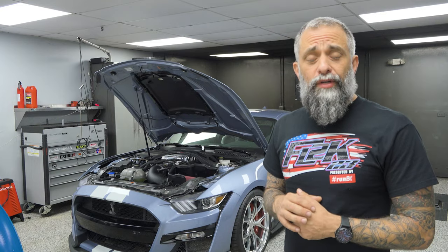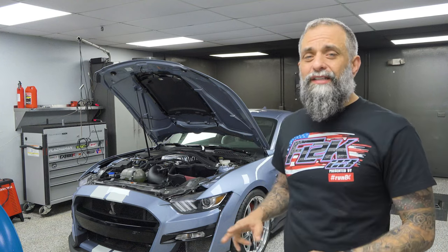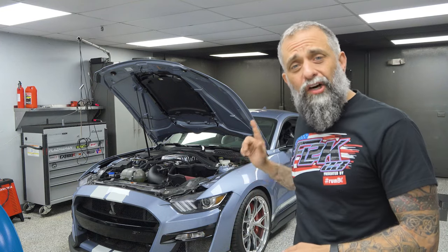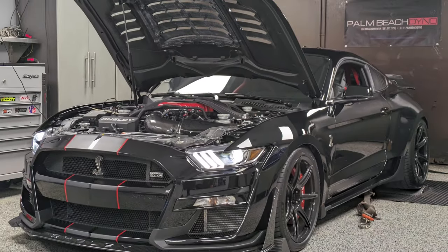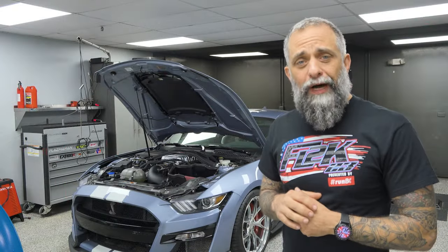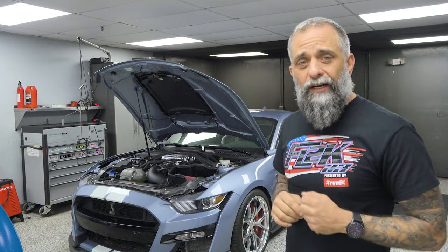Hey, what's up, Ken from Palm Beach Dyno here. We have our latest X900S build on the dyno and this thing turned out awesome. We're going to be doing some pulls on this, tell you all about it. Plus, we have Ray Martinez's wide body Shelby SE that we converted into a CX1100R back on the property. That's one of our most popular GT500 videos — you can watch it here — but he's back for more and we're putting that on the dyno today too. Let's check it out.